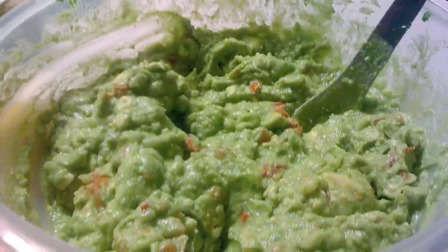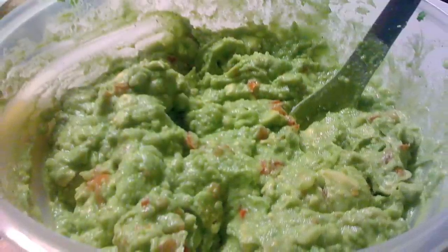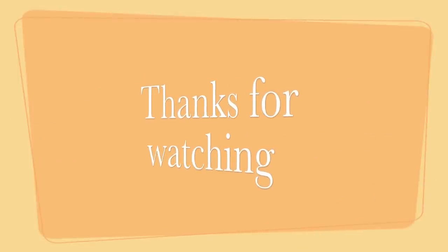Wow, that's actually really delicious. That is it from the Del Rio kitchen. Have a good evening — enjoy your Super Bowl. Thank you. See you next time, bye!